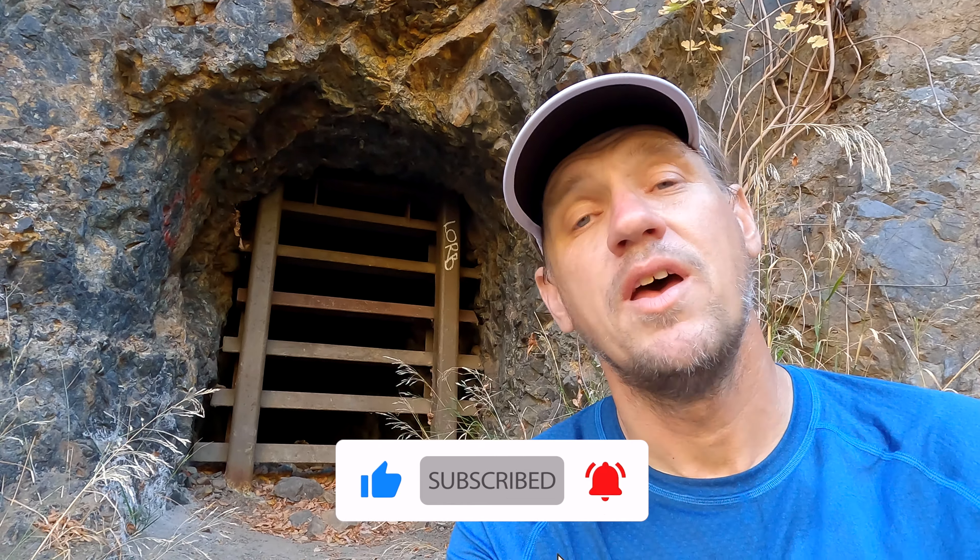If you're enjoying the video and find it helpful, do me a favor and click the thumbs up. It helps me out a ton and helps other people find the video so they know what to expect when they hit the trail. All right, let's hit the trail and I'll show you what this hike is all about.